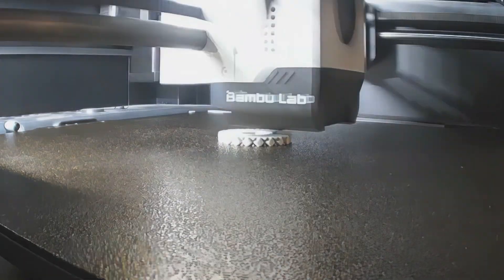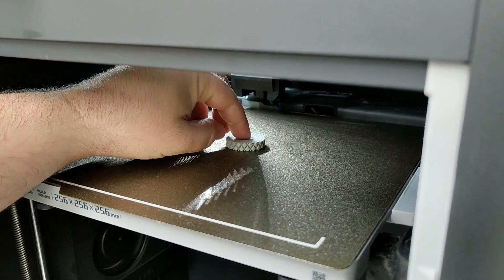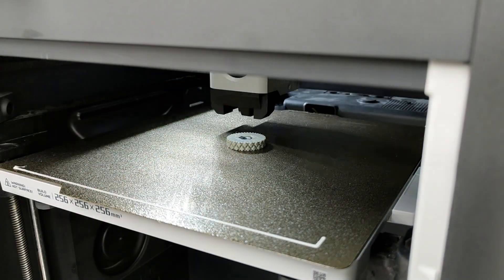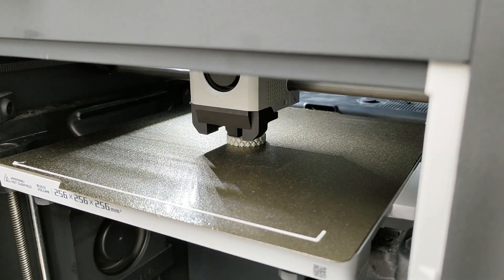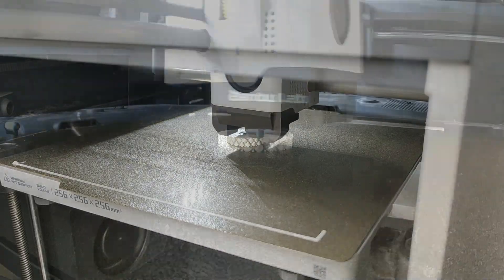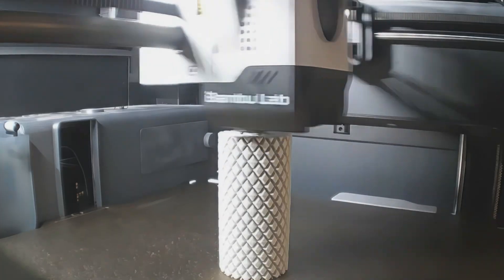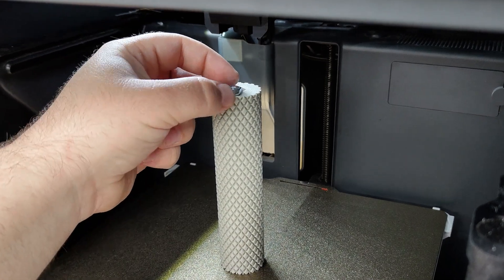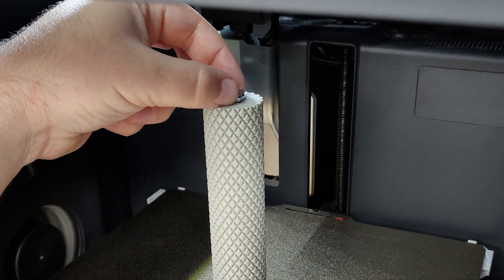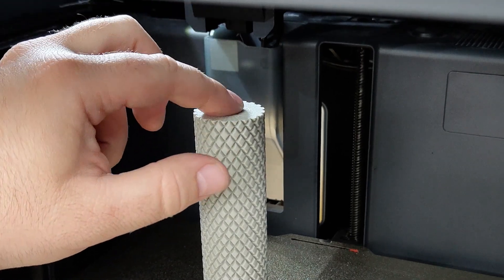We'll start off printing the handles. Once it gets to that first pause, we'll take our first jam nut, simply drop it into the pocket, and then hit continue to seal it up and continue the rest of the print. Once the print reaches the second pocket for the jam nuts, it's going to pause once again. Just like the first one, you'll carefully take your jam nut, slot it into position, and then hit continue to finish the print and seal everything up.